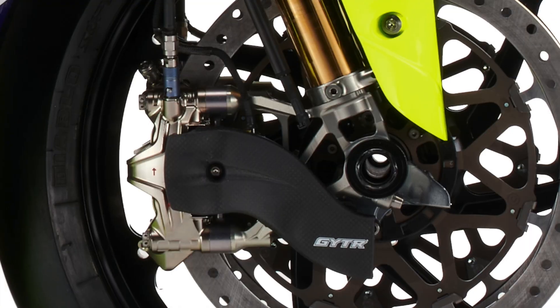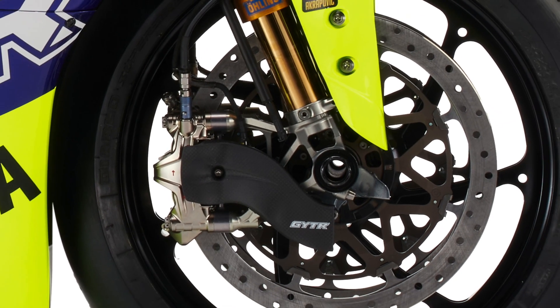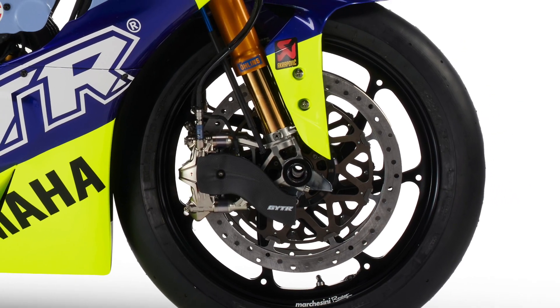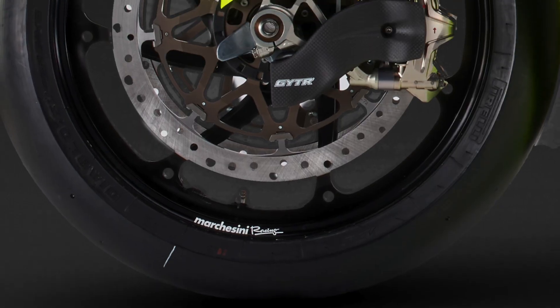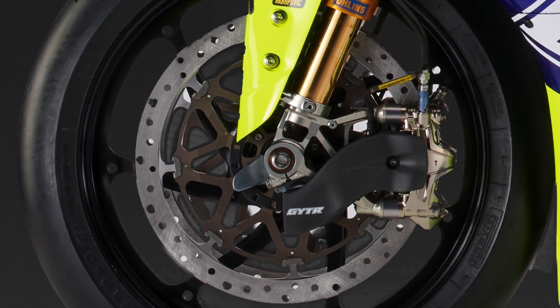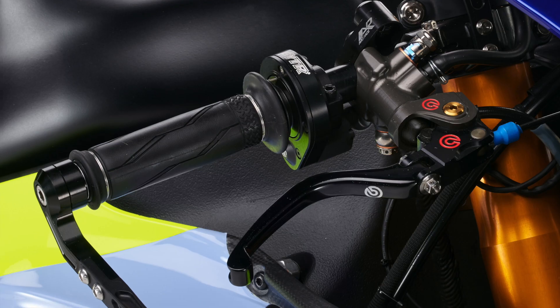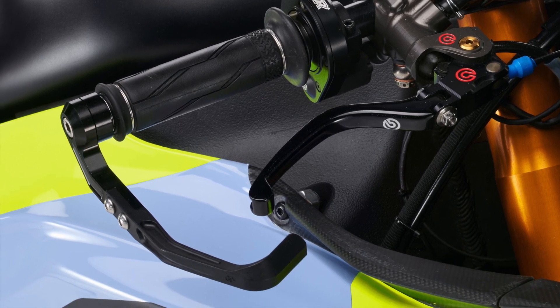Brakes, as you would expect, are all Brembo World Superbike spec, including front and rear calipers and discs along with the master cylinder. Wheels are by Marchesini, available through GYTR, and the handlebar set, switches, brake protector and rear sets also come from Genuine Yamaha Technology Racing.